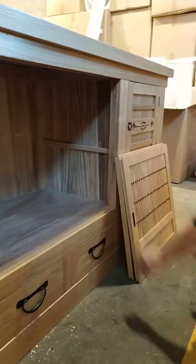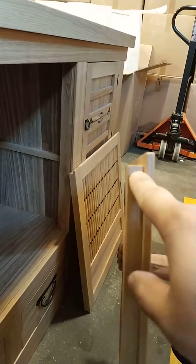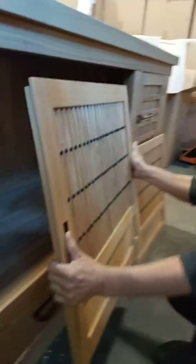Now we'll show you how to put the door back on. First, you need to determine what's the top of the door. The longer lip, that's the top. The shorter lip, that's the bottom. So longer, that's the top.